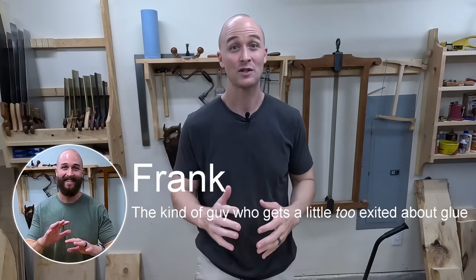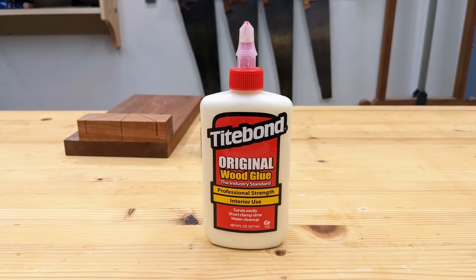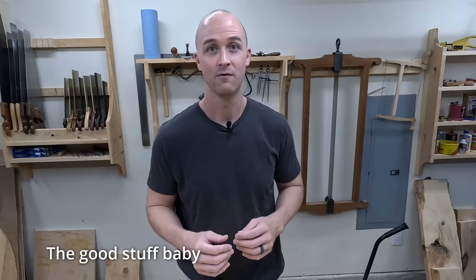If you are still using regular wood glue for all of your woodworking, you're going to want to see this. So was I. For years, all I used was regular PVA wood glue, Titebond original, for everything. I figured, hey, if it's not broke, why fix it?